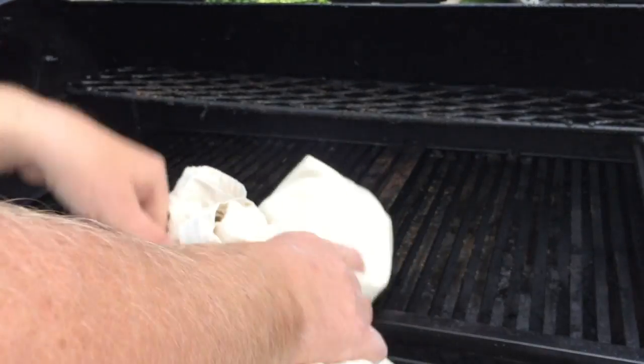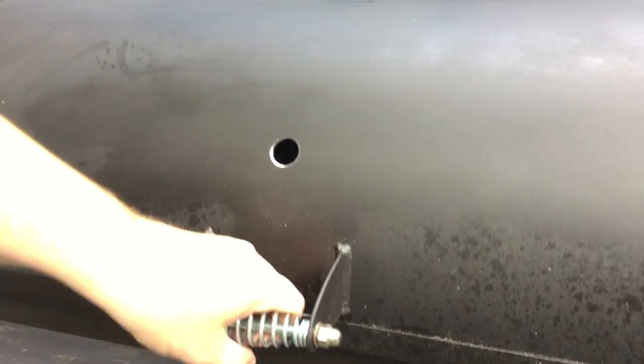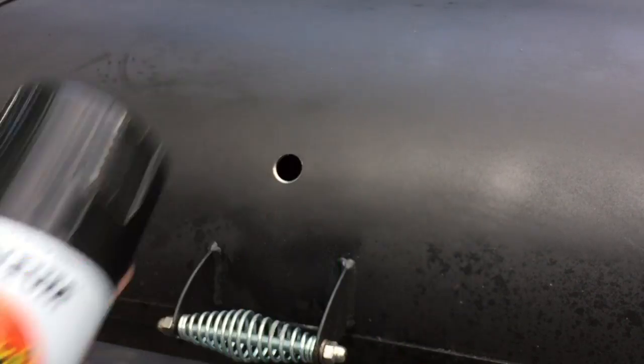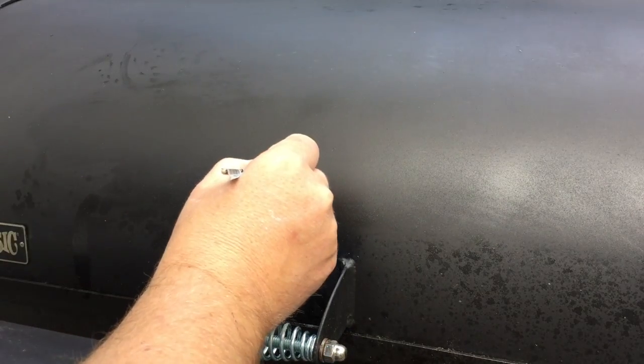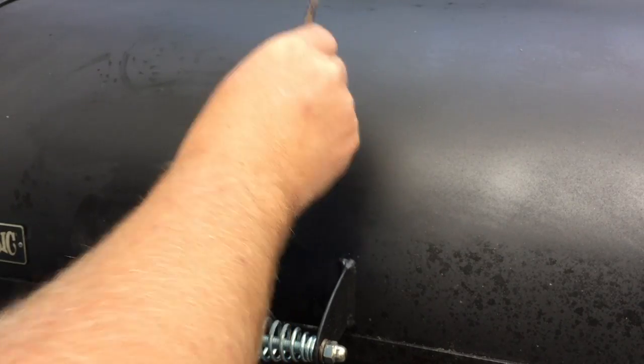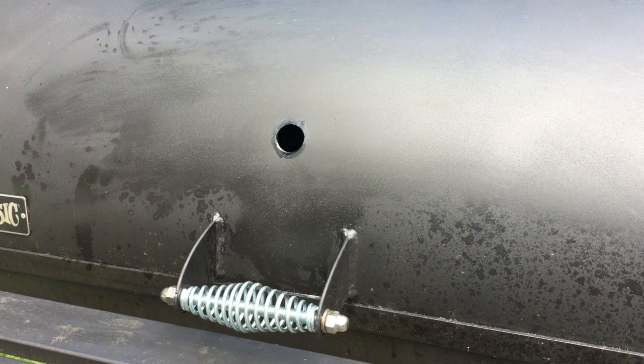Now, this is exposed metal, and I do not want this exposed metal out in the elements. So I took a can of high-temperature spray paint — I didn't want to spray paint my whole smoker, so I sprayed a little bit into the cap and used a small handheld artist brush to give a couple of coats around there. I let it sit for a good 5–10 minutes to dry up.